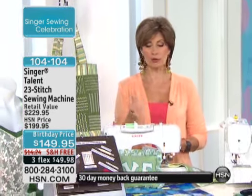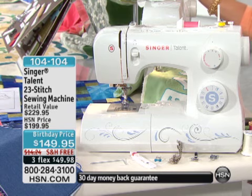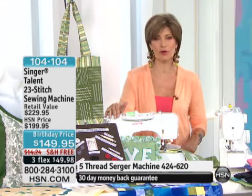I would start ordering right now because already a lot of you have jumped online for this one. It's priced at $149.95, a special birthday price. The features of this are fantastic. At that price point, it's almost unheard of. The shipping and handling is free, and we have three flex payments. 104-104 is your item number.